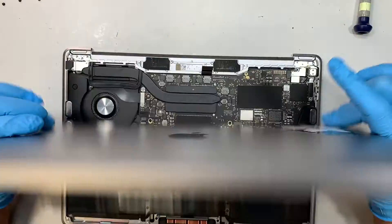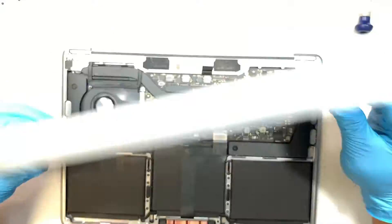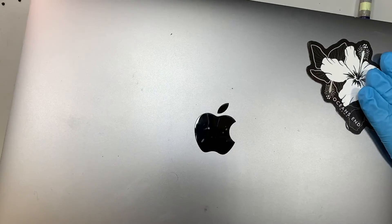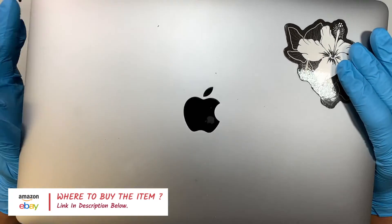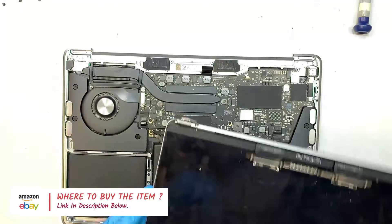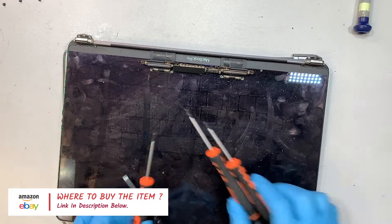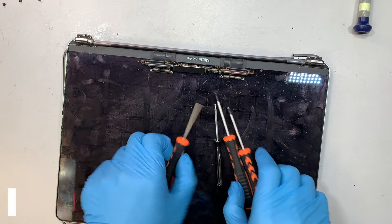That is the broken screen we just removed. Assuming the new screen has come in — I don't have one yet, I need to get one — I'll link the tools and the replacement screen in the description below, where it will direct you to Amazon or eBay.